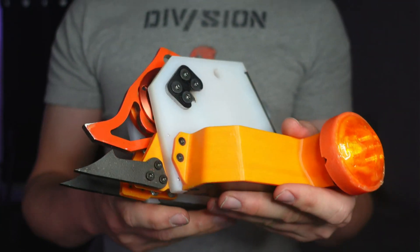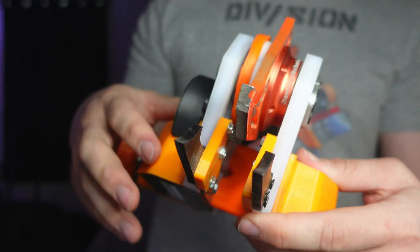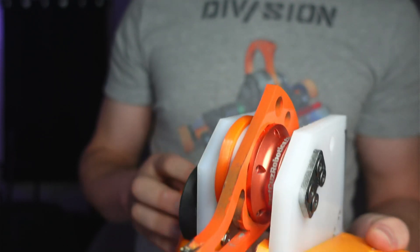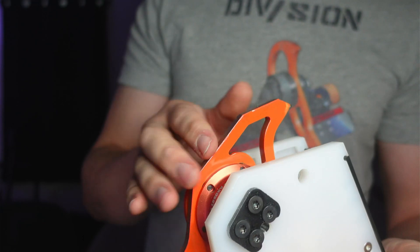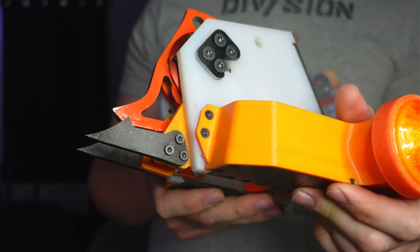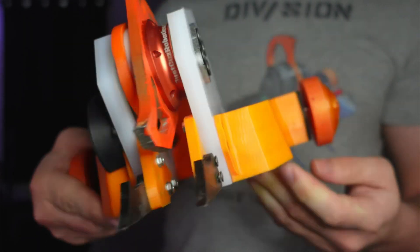This robot would not have been possible without the help of PCBWay. They machined all of the components that go into the flywheel system on this robot. When I was testing, the flywheel was able to reach a top speed of about 54,000 RPM using an oversized battery. But with aerodynamic drag from the weapon and some of the other limitations on the battery, the maximum is closer to 42,000 RPM. Still, this robot packed a serious wallop.